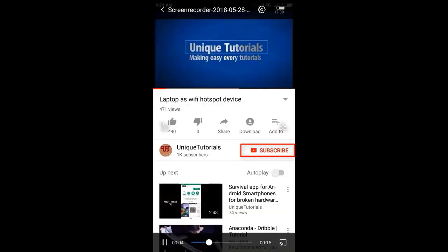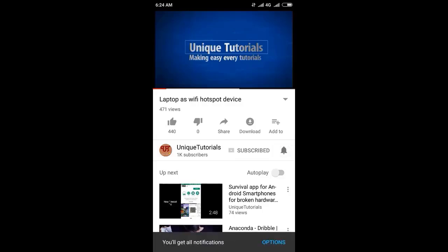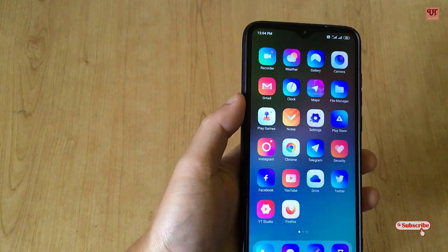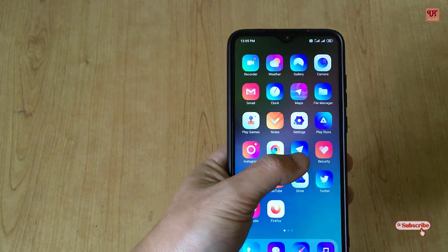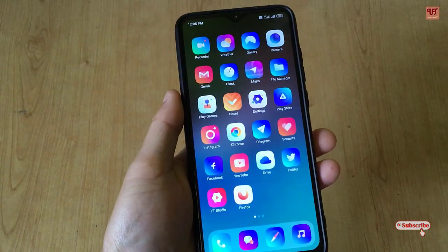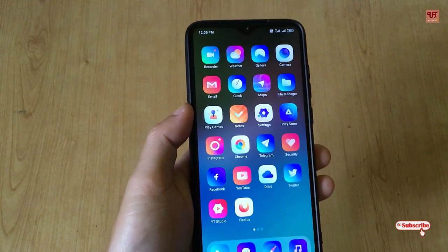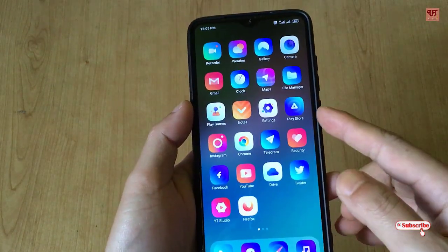Please click on the subscribe button and click on the bell icon to get the latest notifications. Hello everyone, it's me JB from Unix Tutorials. Today in this video, I will show you how you can restart or switch off your any Android smartphone without pressing the power button.